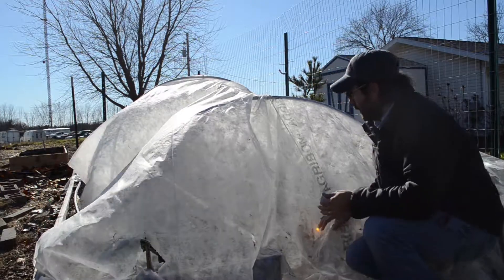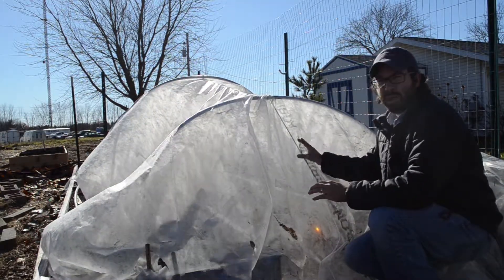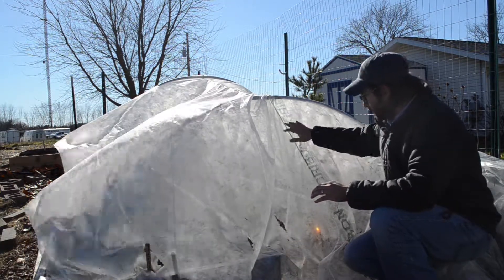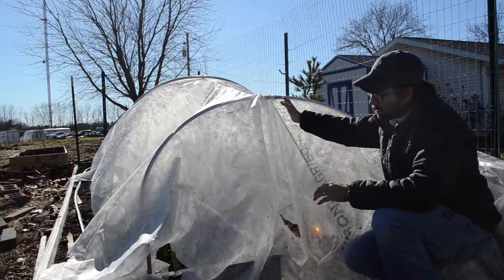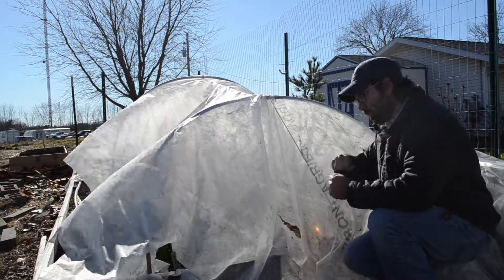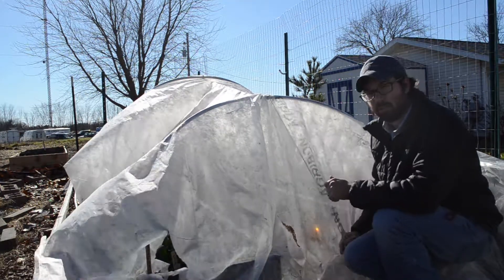When it comes to the row cover and even the poly plastic, they do have cues for where the middle of the material is. Here it's actually the name of the product — they have it running right down the middle, and that's what you want to line up in the center. So this is one end: I put the row cover over, fasten this end, then go to the opposite end, pull real hard, and fasten that end. That's the row cover — next will be the plastic.